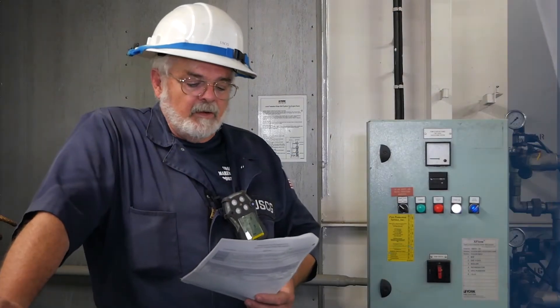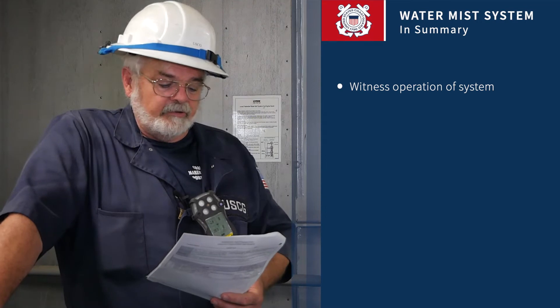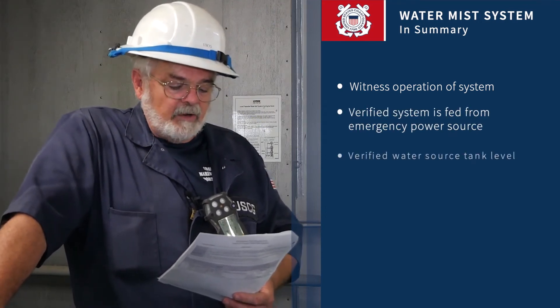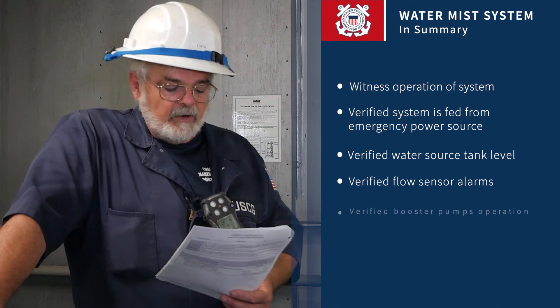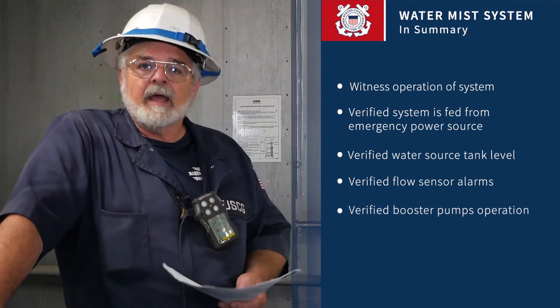In summary, we talked about the inspection of the water mist system. We've talked about when you would witness an operational test of the system. We've talked about the system being fed from the emergency bus. We looked at the water level tank, the sensors and the alarms, and the booster pumps. If you've got any additional questions, ask your local VO. Thank you.